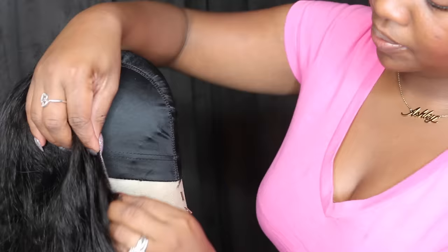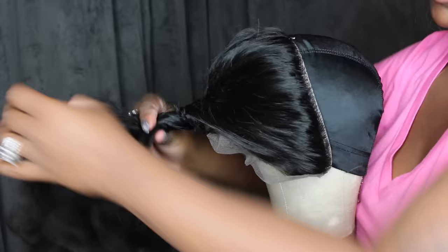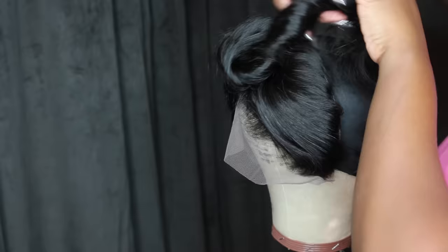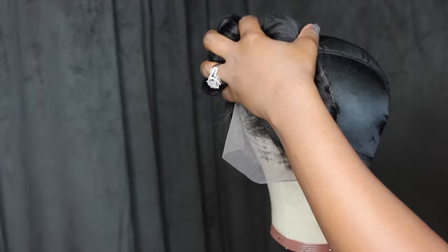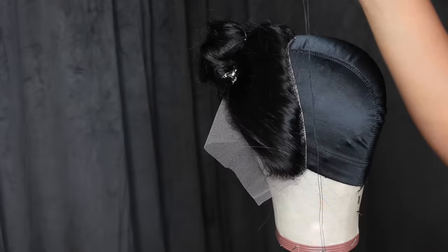Look at the placement — wherever you see the frontal is where it's going to lay on your head, so be mindful: is this going to be enough up here, should I pull it back a little bit more? Now that you have the frontal placed with the t-pins, secure the rest of the hair so it is not in the way, and now we're going to begin sewing.